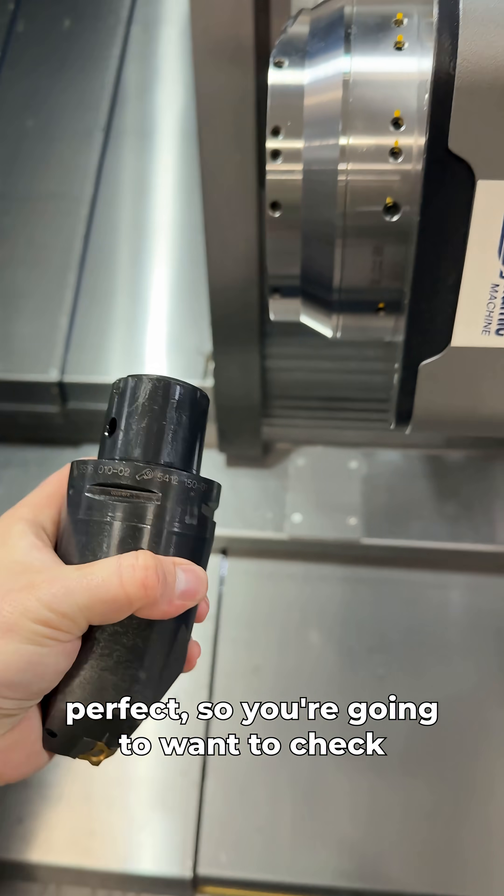So when that's done, I'm going to measure it, and here are my results. I went for a target of 2.4 and I got 2.4. But then when I went for a target of 2.390, I got 2.39007. So my tool is actually 7 tenths off-center.